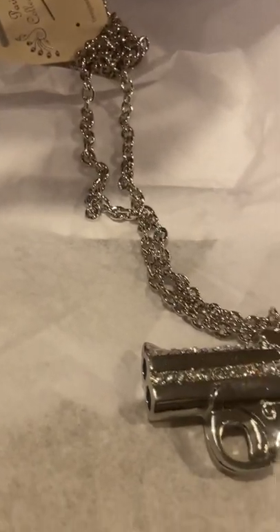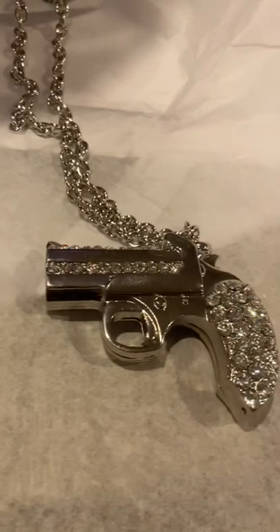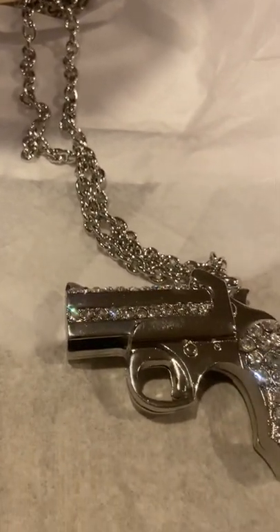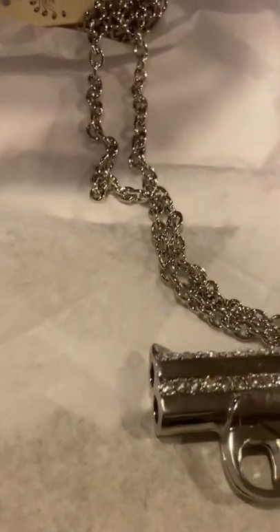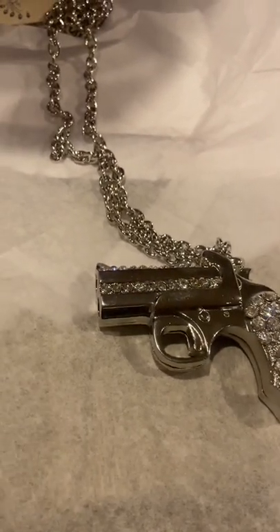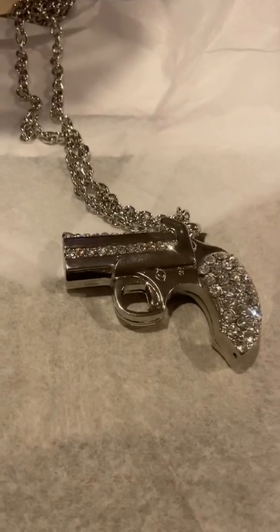I hope you all like my gun pistol necklace with the Rosy crystals. Please like, share, and subscribe to my channel, and give this video a big thumbs up. I'll see y'all on the next one — bye guys!